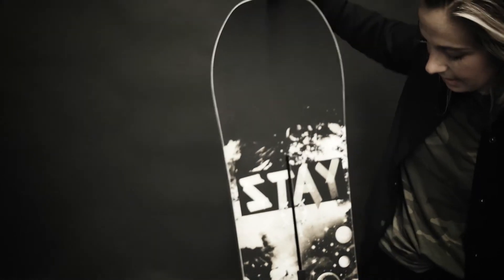It is our e-tech construction. So you have your centered super fast running base, your full poplar woodcore, your channel for infinite stance options, and then your seamless sidewall.